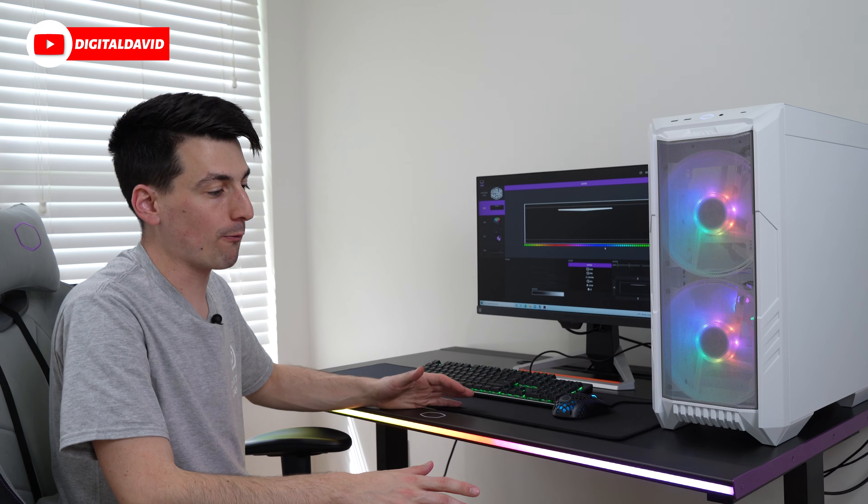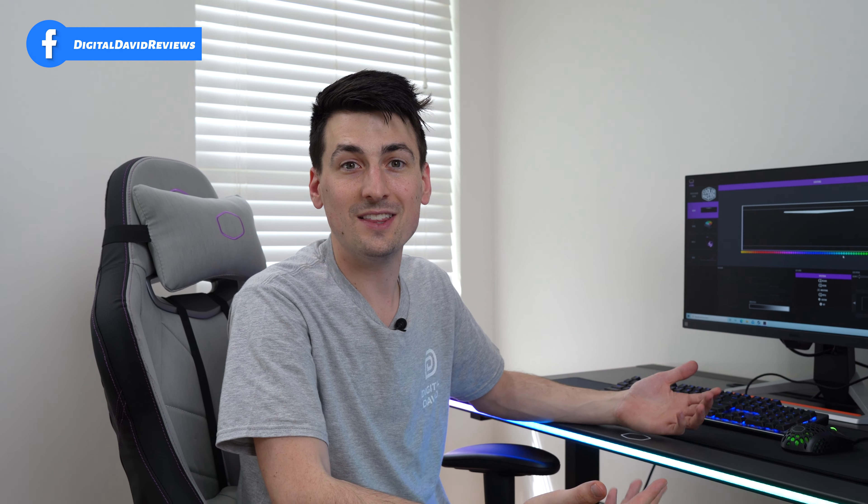Now for my final thoughts. Overall it's been a fantastic experience. Setup takes around 20 minutes if you know what you're doing — I wouldn't be surprised if you could do it in 15 minutes or less. It's very simple and straightforward with only seven steps, and the seventh step is just putting the mouse pad on.